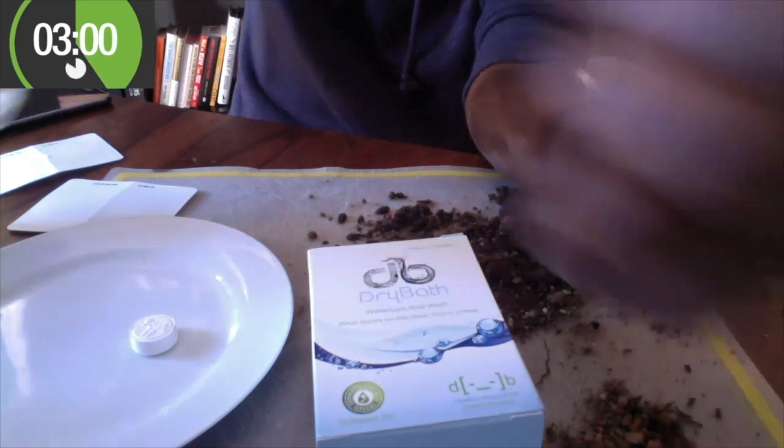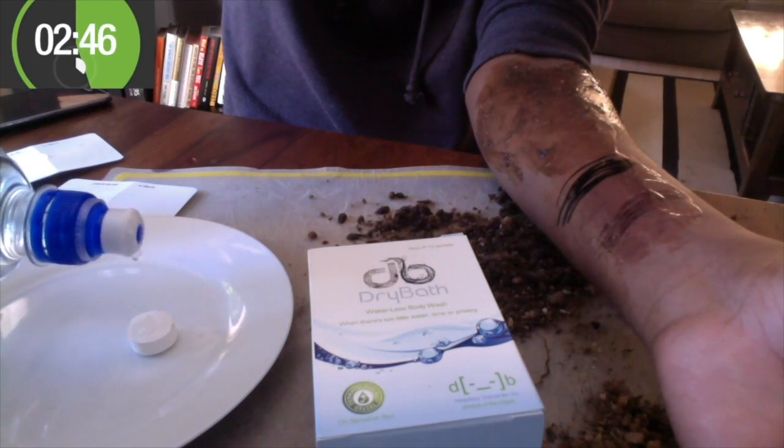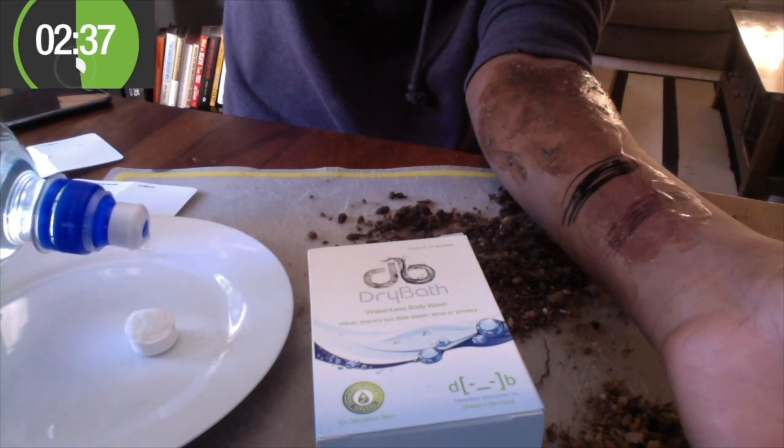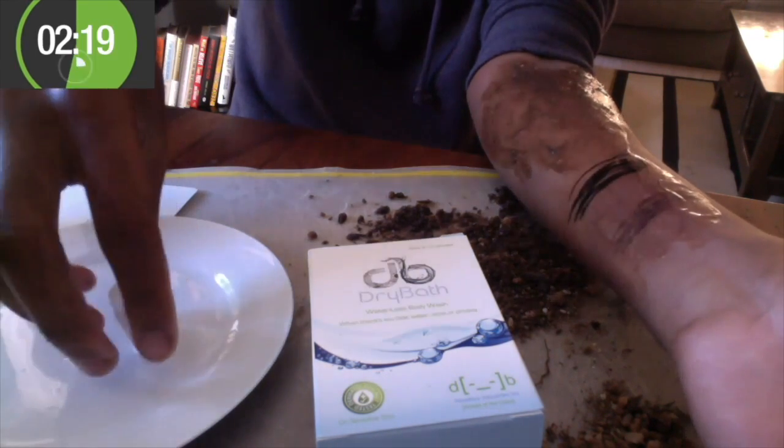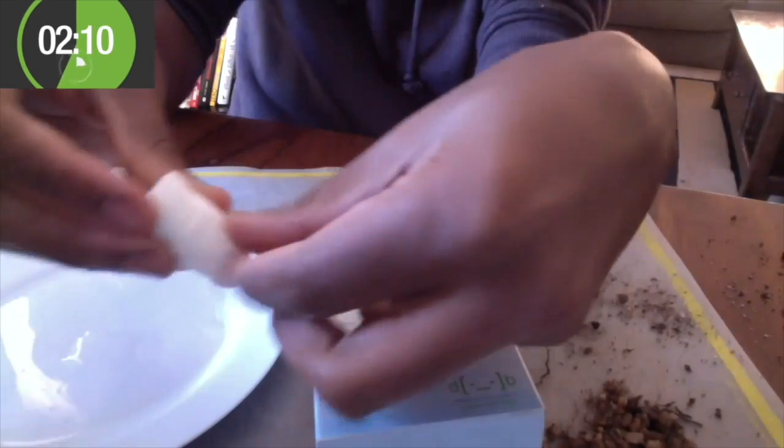Soaking the wipe tablet in just 4 spoonfuls of water will give you a 100% cotton non-flushable wipe. After using the wipe, you can throw it in the bin or bury it in the ground.